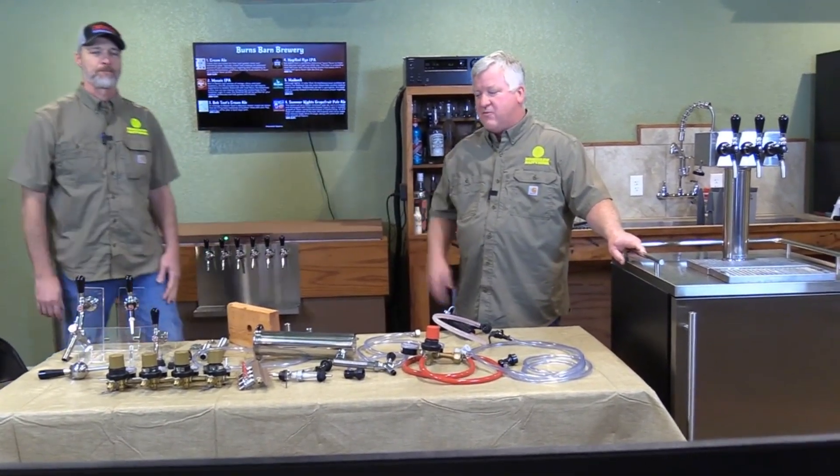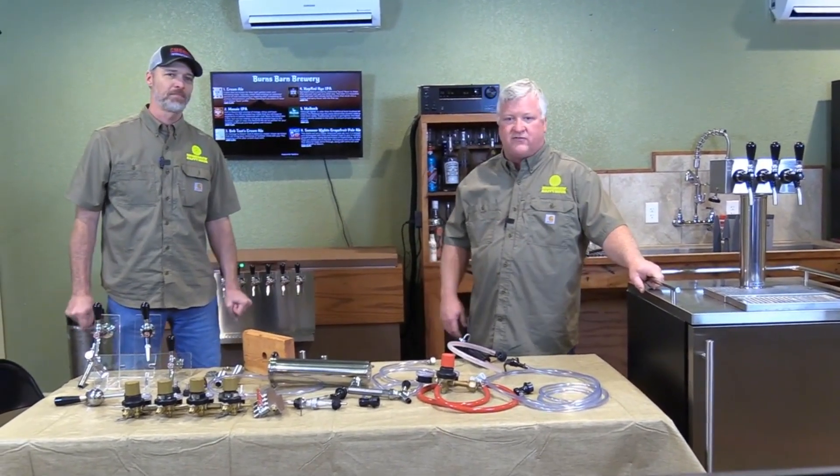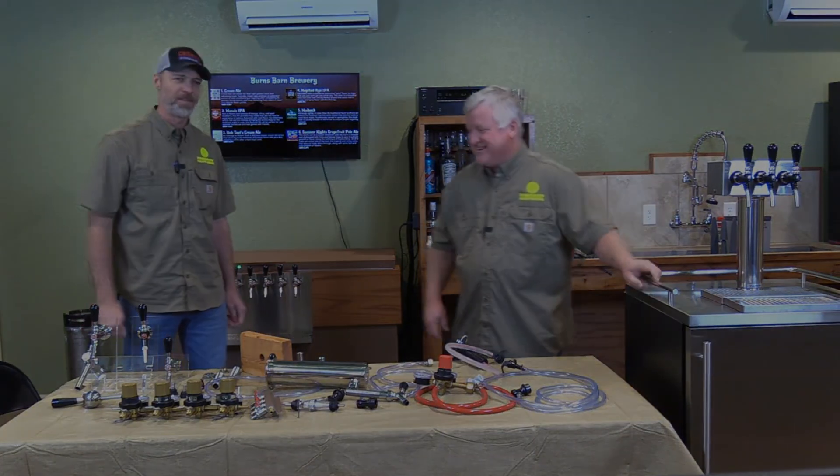We've had fun here and hopefully we've given you some hints that'll help you build your own keezer. I think everybody needs a keezer, right? Absolutely.